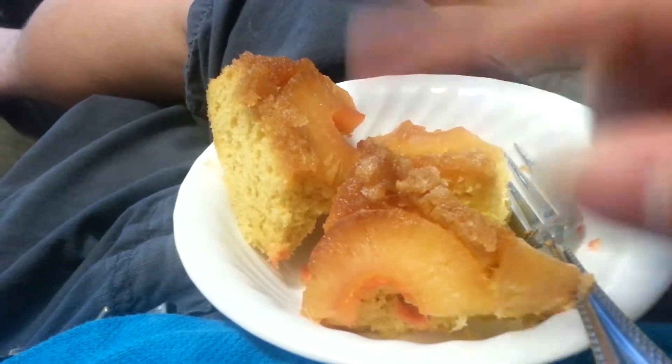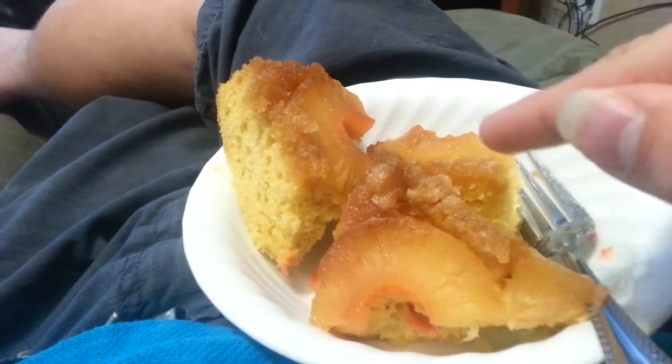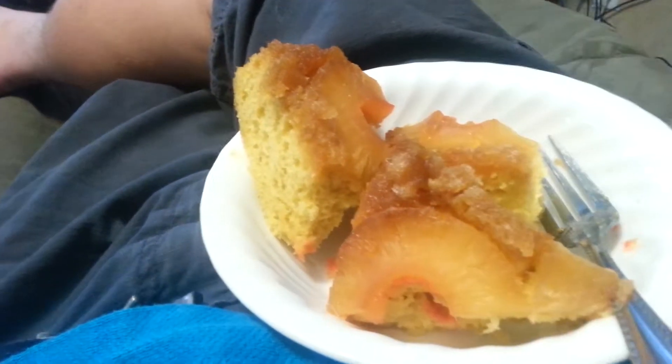This is what I'm having for breakfast. A reverse pineapple cake. Pineapple upside down cake. Anyway, bye.